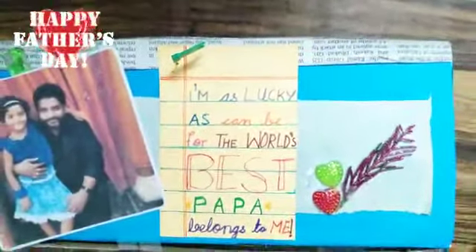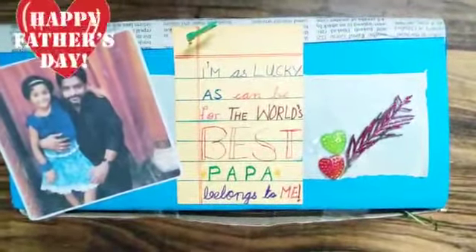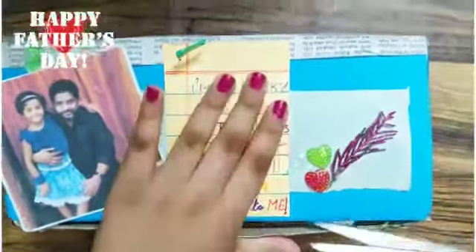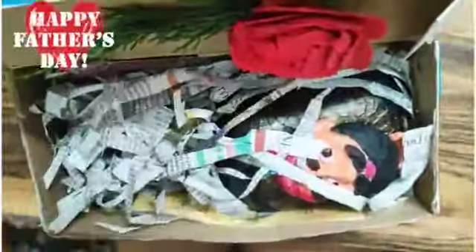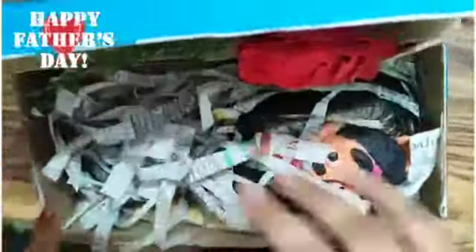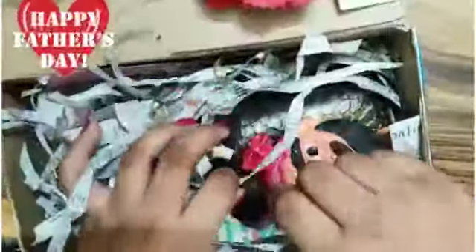Now let's open this box. I have hidden all the gifts with some newspapers. Let's see what is our first gift.